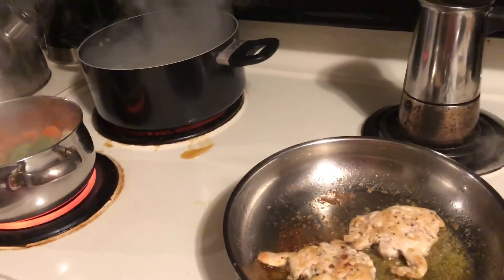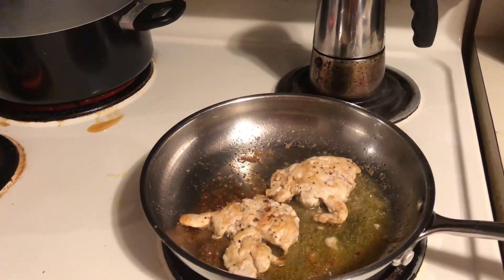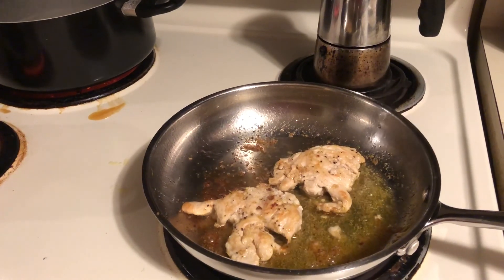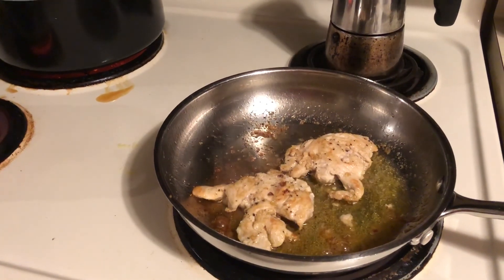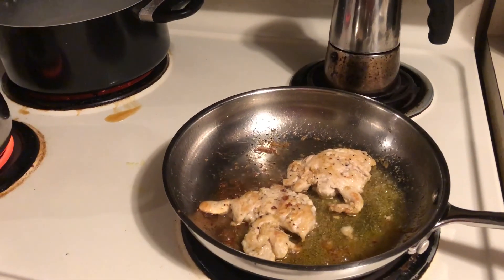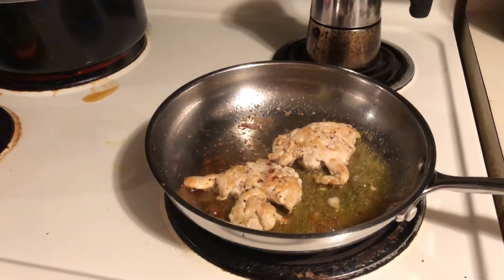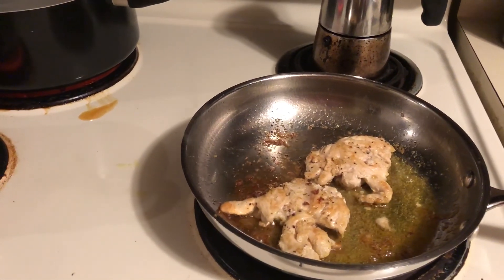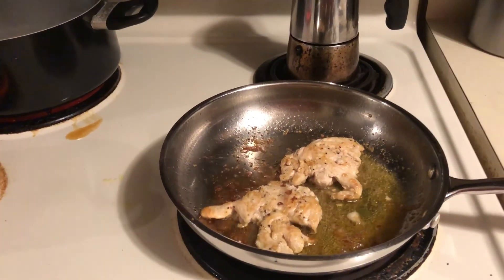Hey guys, I am cooking dinner — it is Sunday night and I just want to come on here and show you real quickly, in case anybody may be interested, what I'm cooking. This is really easy and it's a good healthy meal. If you're new to my channel, thanks for watching, please hit the subscribe button below. I do new videos every week — cooking, DIYs, and all kinds of things.